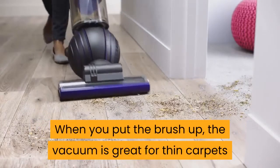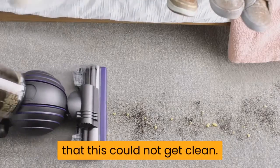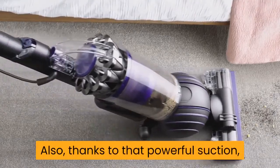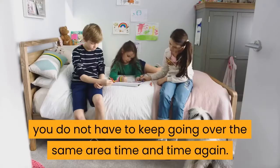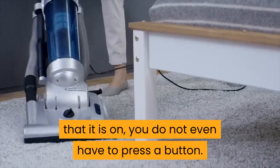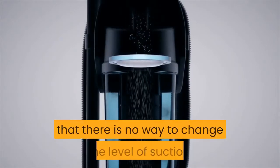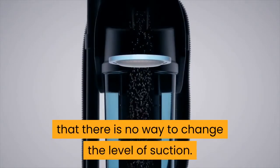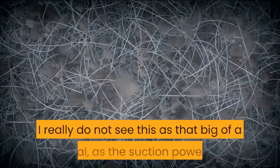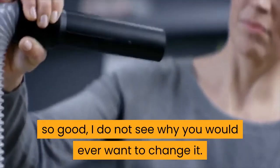When you put the brush up, the vacuum is great for thin carpets and even hardwood floors. I would bet there is not a floor in a family home that this could not get clean. Thanks to that powerful suction, you do not have to keep going over the same area time and time again. The head will actually adjust its height depending on the floor it is on — you do not even have to press a button. One criticism people mention is that there is no way to change the level of suction. While I get where they are coming from, I really do not see this as a big deal, as the suction power is so good I do not see why you would ever want to change it.